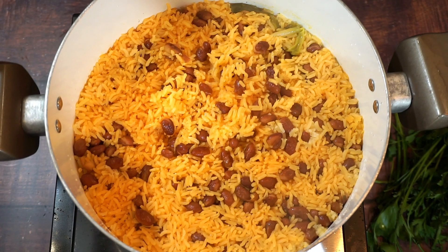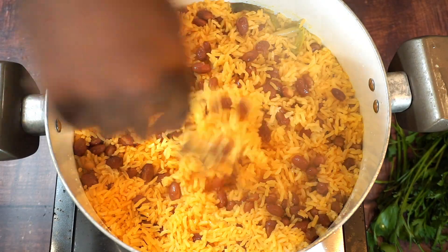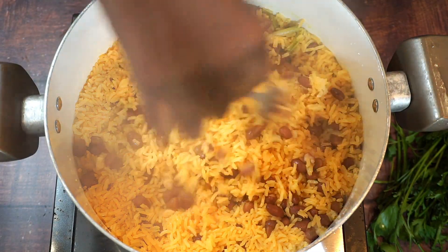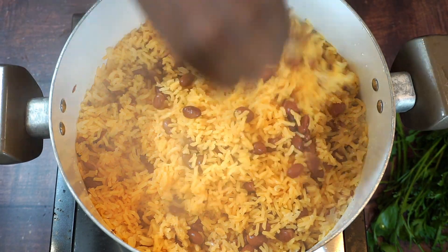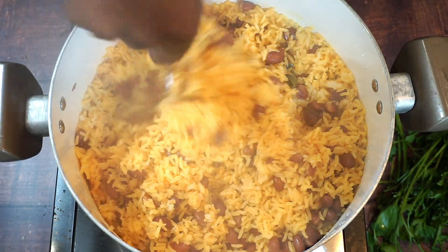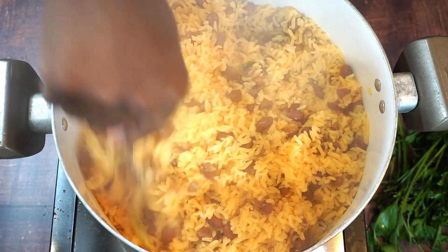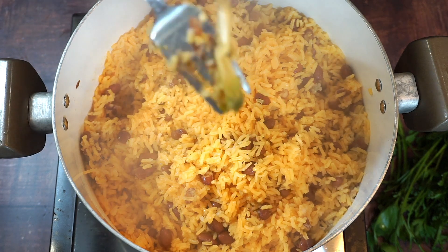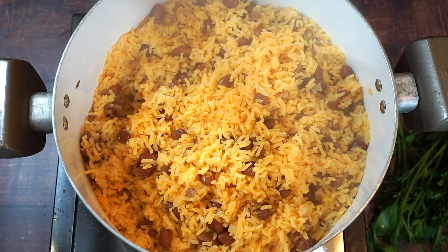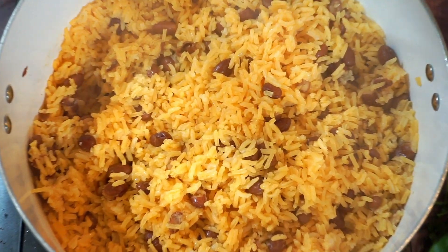My rice has been steaming for about 30 minutes and it's all done — you can take a closer look. It's not sticking together and it's just perfect. You can go ahead and remove the green onion, and that is how you make yellow rice and red beans.